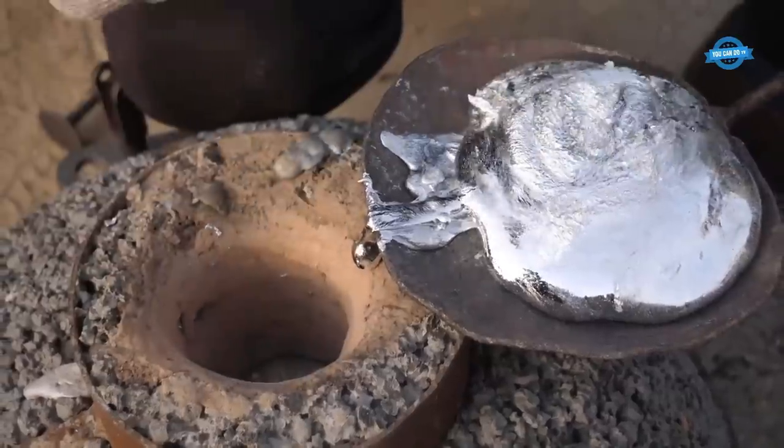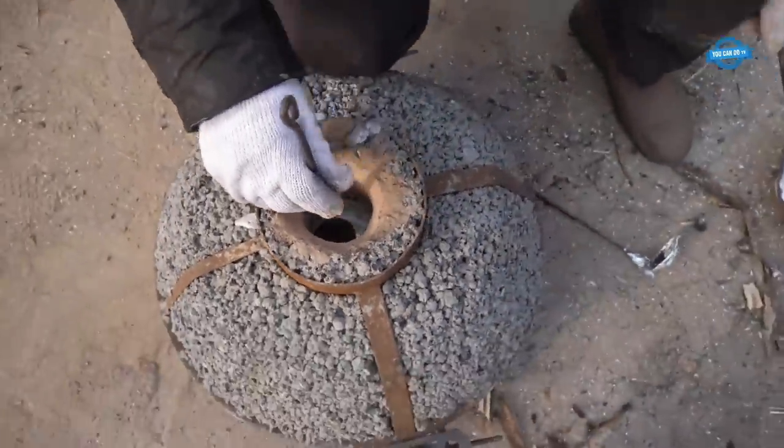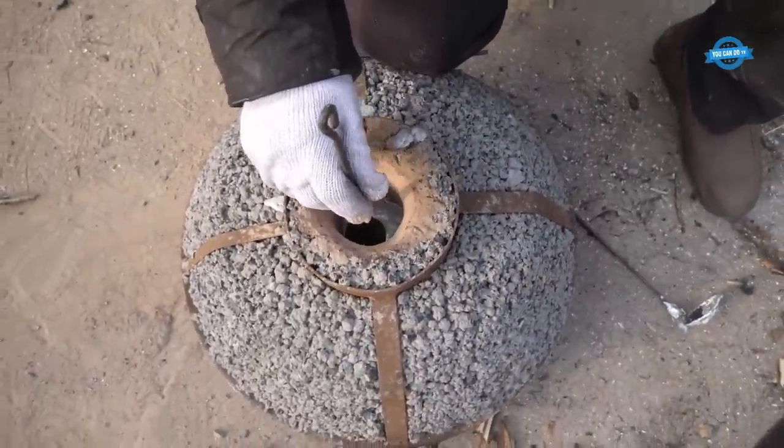Excess aluminum in the mold is then removed. The craftsman uses specialized tools to carefully trim and remove unwanted parts or rough edges from the pot.